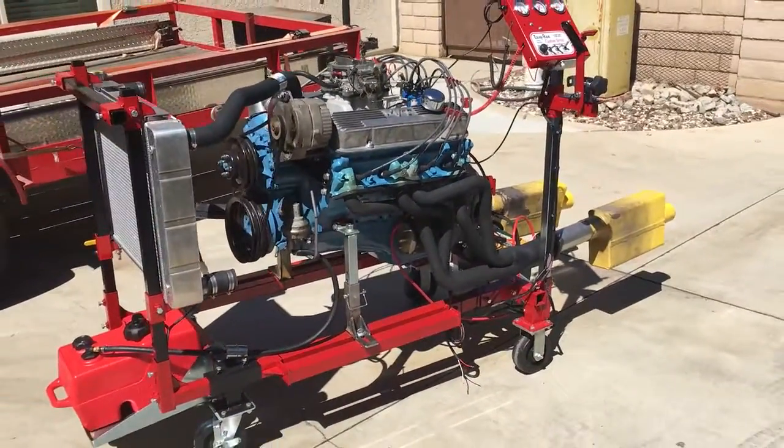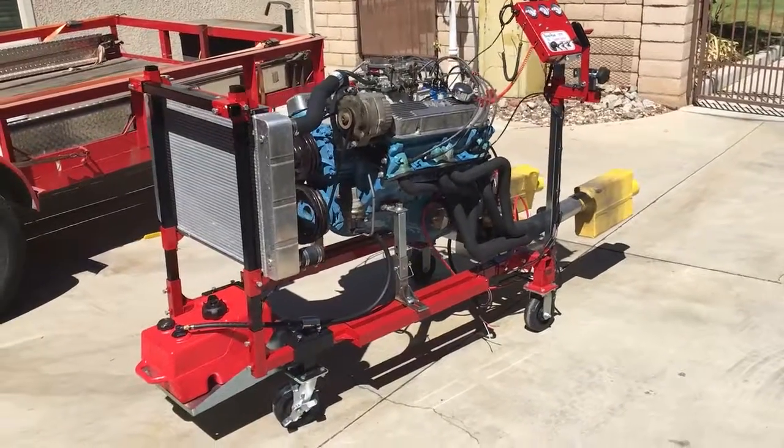Thanks for coming by and seeing the easy run engine run stand with our new Pontiac 400 engine.